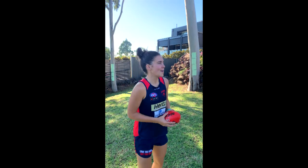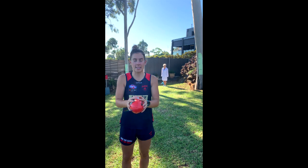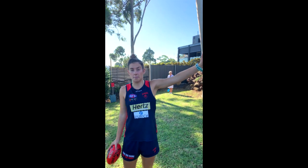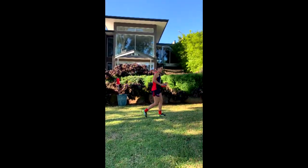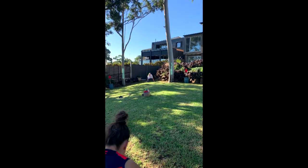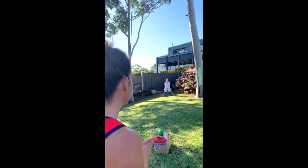Right, I think I need a goal umpire now. Mum, can you be the goal umpire? The goal umpire has arrived! The next activity-based game obviously involves a goal umpire, and you're going to practice your kicking technique throughout this activity. You can kick from anywhere in your yard, but if your goals are inside your bedroom or lounge room, just move around and have some free shots at goal. It's going from a tighter angle, focusing on my technique. Watch the ball nicely onto the foot. Is that a goal?